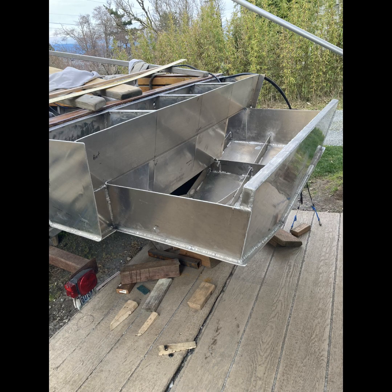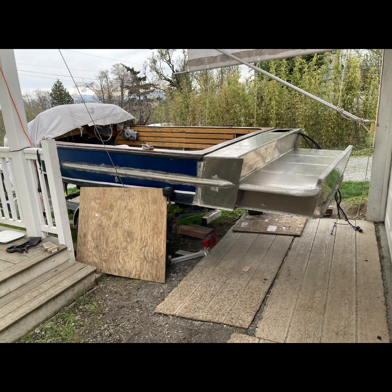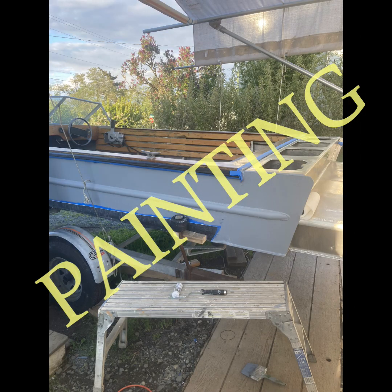These are some of the steps I took to modify the boat, mostly to add some buoyancy for the added weight. Now it's time to get everything a good paint job.